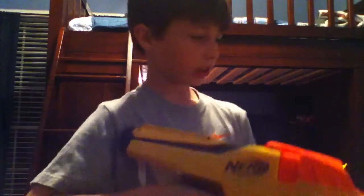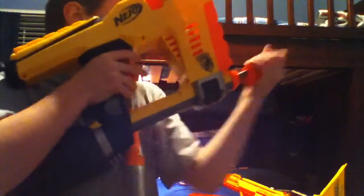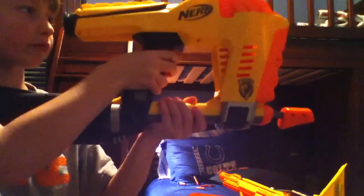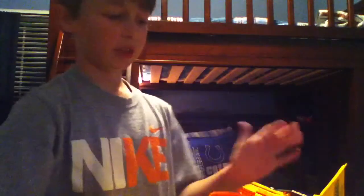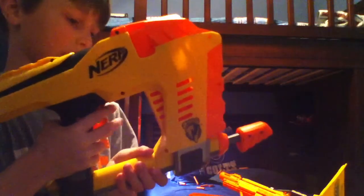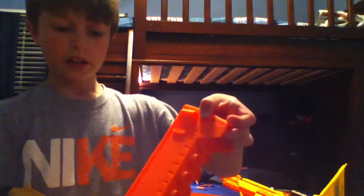I'm shooting it now — no darts, sorry. I'm gonna go buy some more sometime. Let's shoot this. You can hear the air leaking out. It's really good. I might have some extras — there we go. And you saw that the clip goes up.